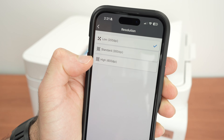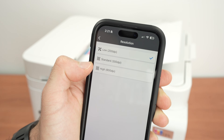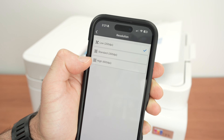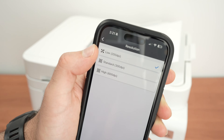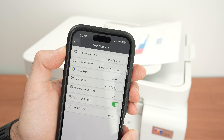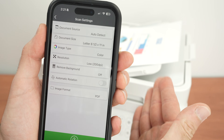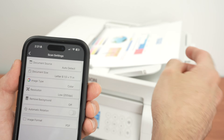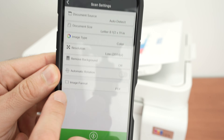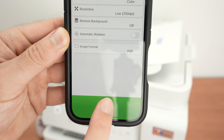Be aware that at 600 dpi it can take up to 40 seconds per page and the files will be large. For text documents, 200 dpi is enough for most people. There's also a remove background option — don't touch it, it's not very useful. Automatic rotation can be turned off. For image format, you can choose PDF, JPEG, or TIFF — I'll keep it PDF. Then press the Start button.